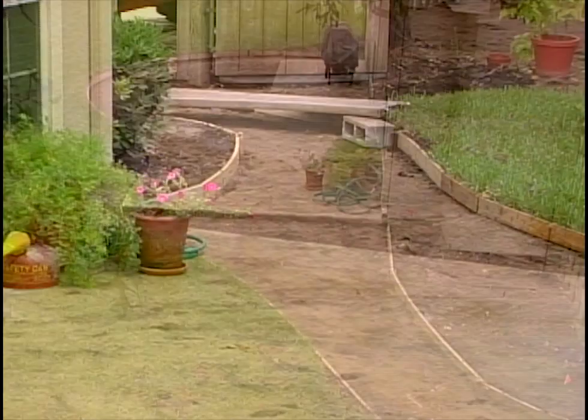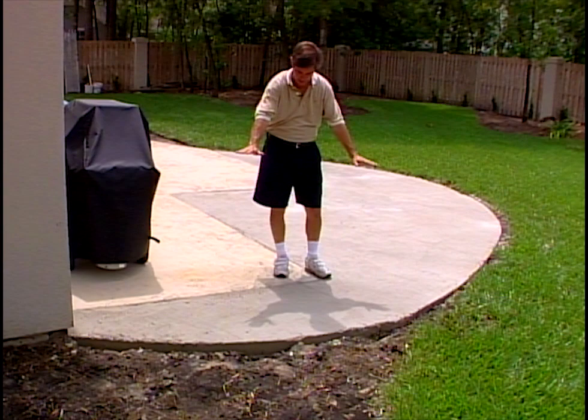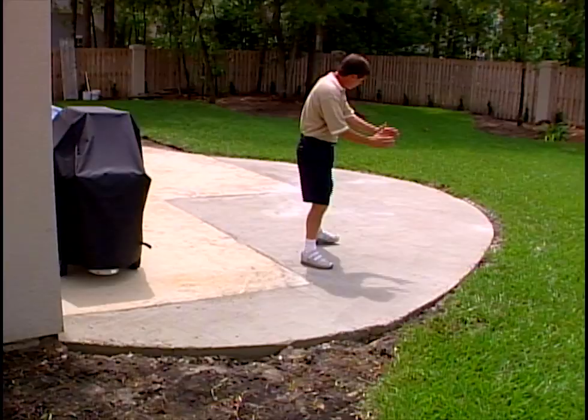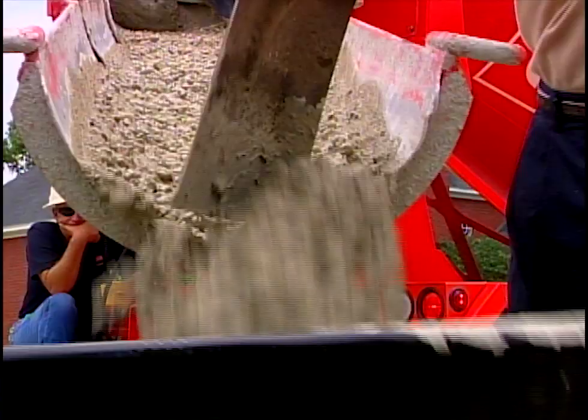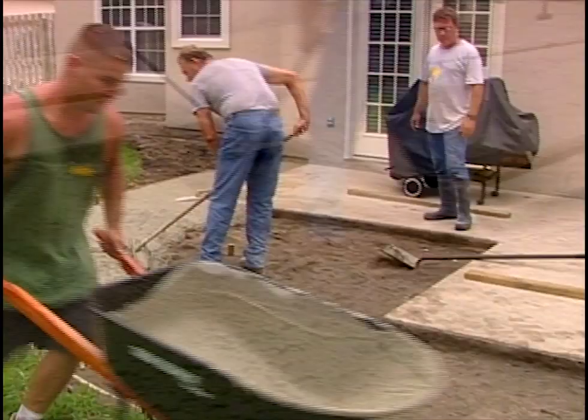We'll come in with a little knee wall, a couple of bricks or blocks high, and have a finished slate or stone on all of that. At some point we need to open up for a gate there. After we formed it up, we brought in the concrete one wheelbarrow at a time. Three cubic yards altogether gave us this new extension, as well as the sidewalk that will lead all the way to the driveway and the back gate.